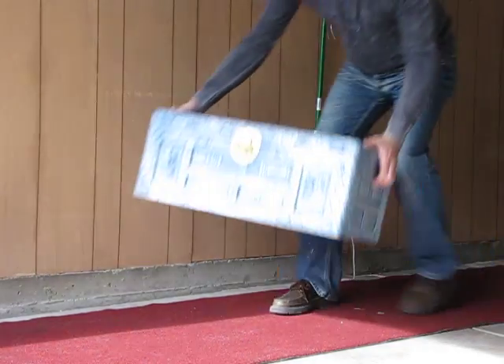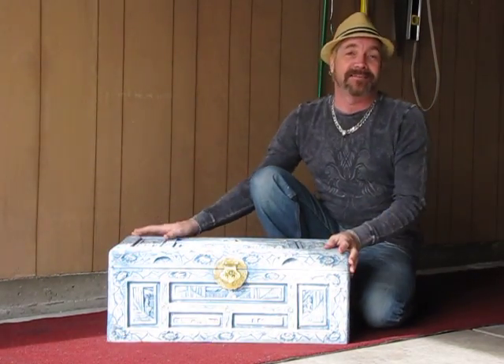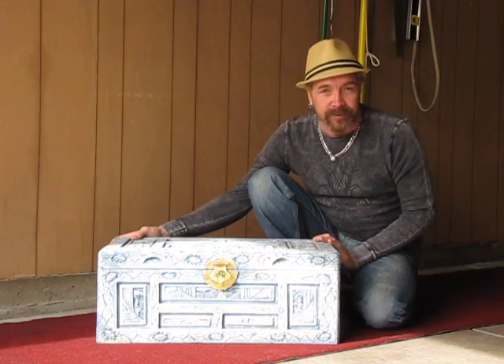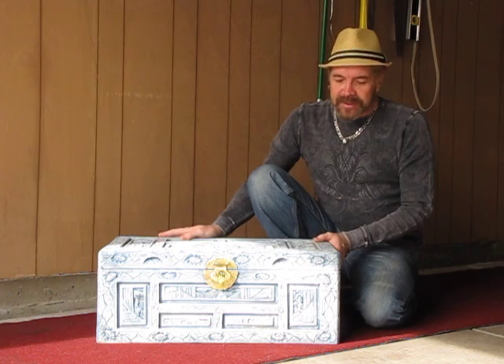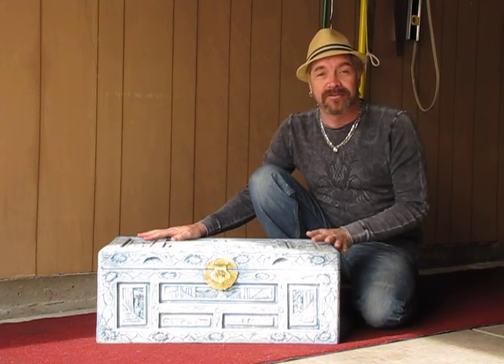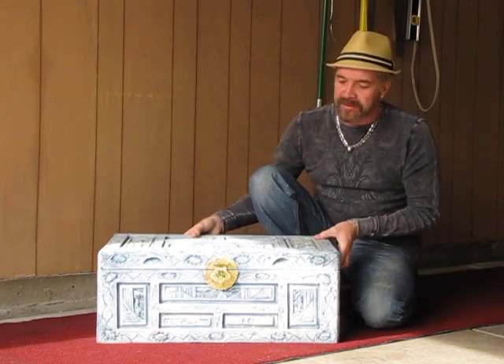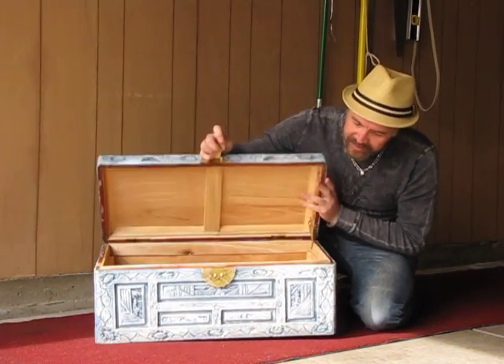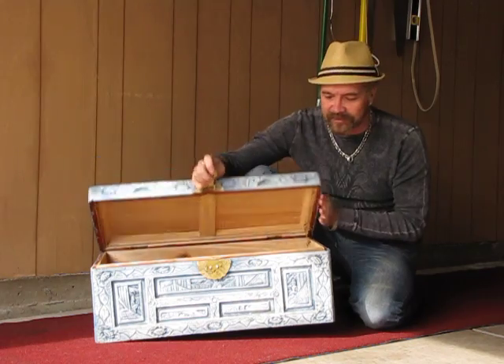Welcome back. We just got back from a fantastic consignment store here in Albuquerque, New Mexico, and I found this for our master bedroom. What I'm going to do is bring it back to its original color tone. Being that it's an Asian style chest, which is really kind of cool, I couldn't pass it up for 39 bucks.